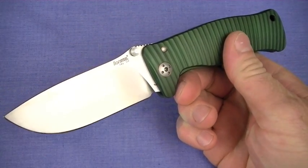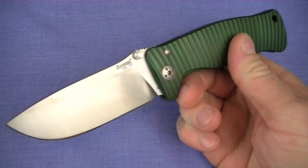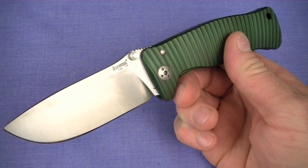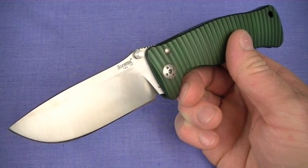As I've said before in my reviews, whether you're talking movies or review videos, it ain't about the special effects, it's about the story. And the story in this video is going to be about a knife that I'm excited about. That's a thwack — the Lionsteel SR1 Aluminum version.